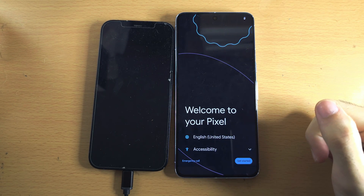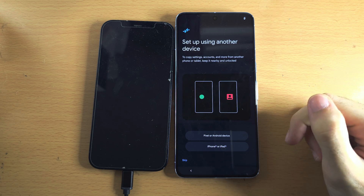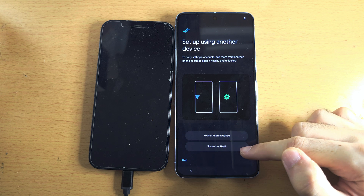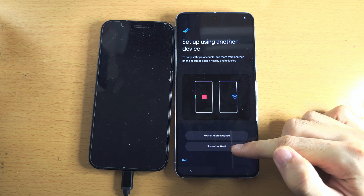Once the factory reset has completed, let's select Get Started. We see here Set Up Using Another Device, and we're going to select iPhone or iPad.